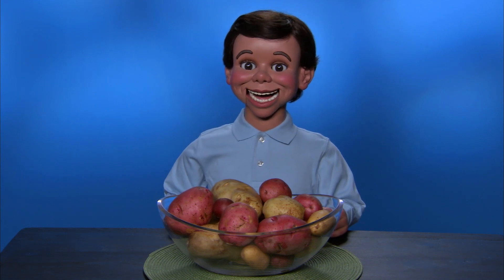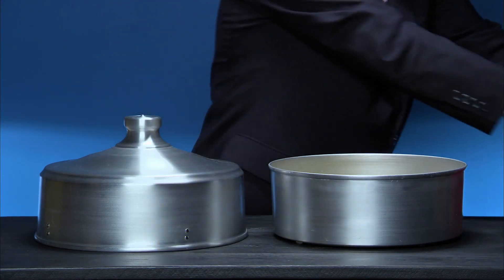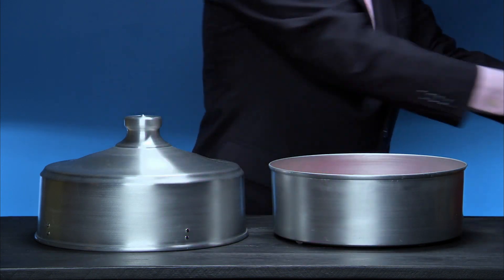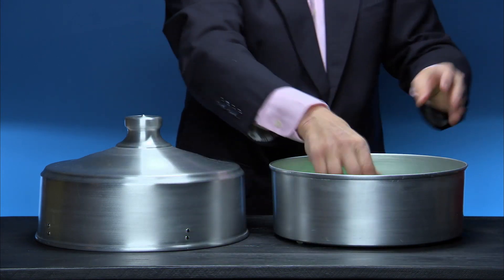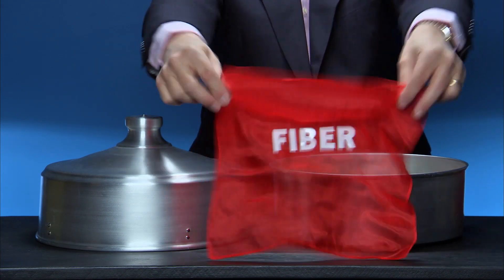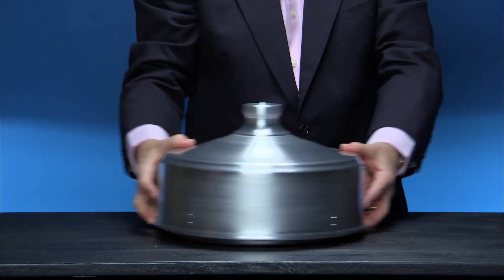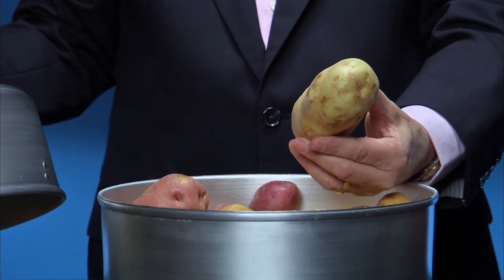Potatoes can be prepared many different ways — baked, boiled, and mashed. Potatoes are a good source of vitamin C and B6. They also contain potassium. The skin of the potato provides dietary fiber. Enjoy a baked potato with dinner tonight.